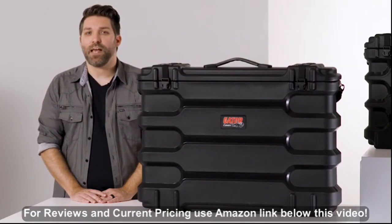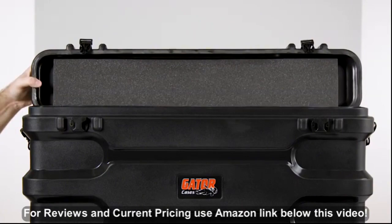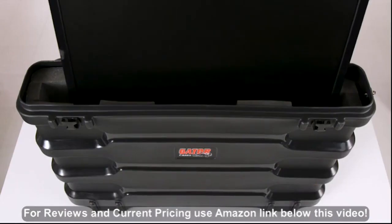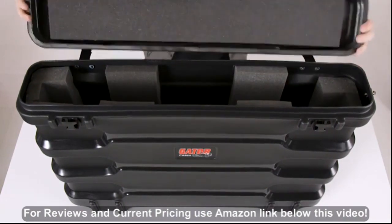Inside, the cases have a thick padded foam interior on all sides, as well as the top of the lid, which helps to keep screens and monitors from being jostled around. But they also have enough space to make it easy to insert and remove your screen safely.